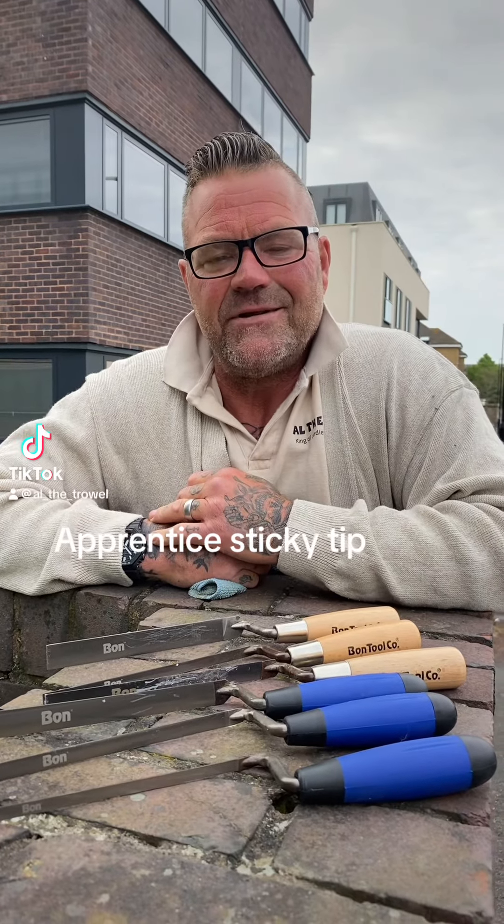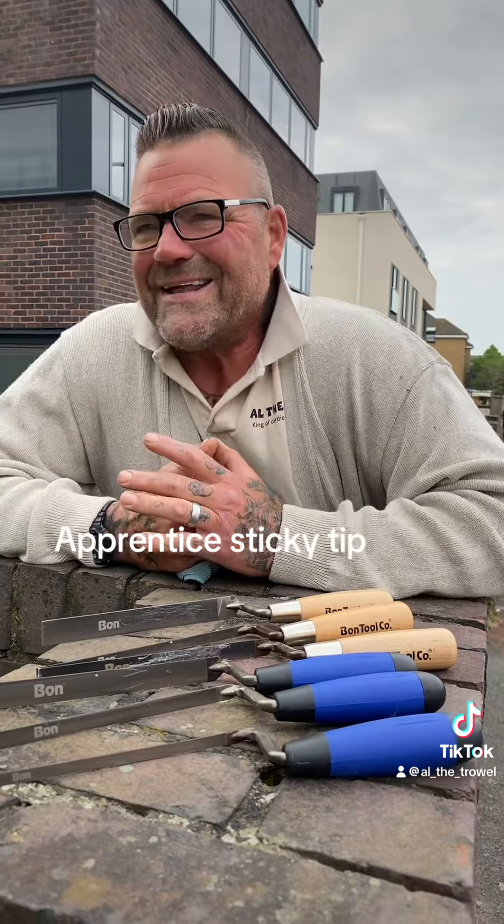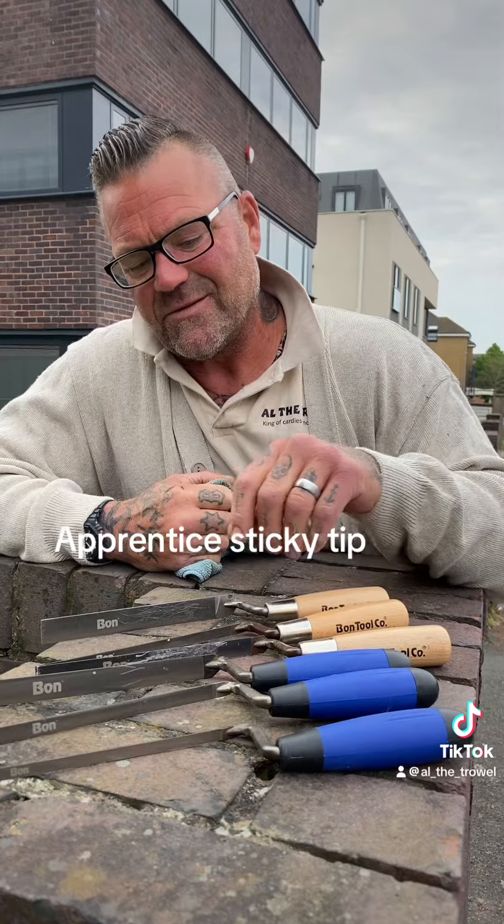All right lads, how's it going? Little tip here for you young ones. When we buy new trowels — any trowels — they always come with stickers on them, don't they?